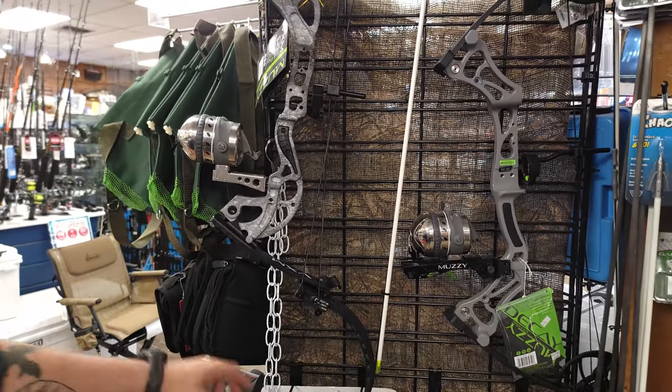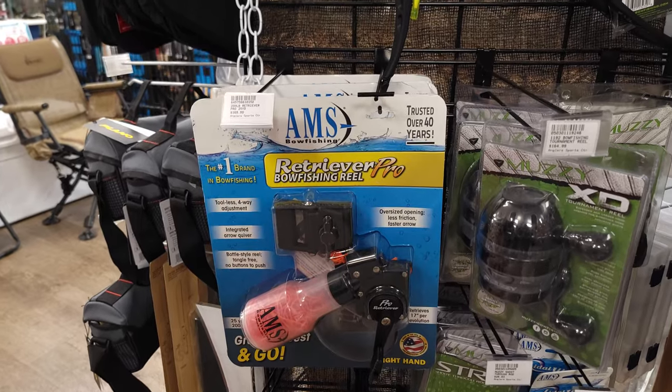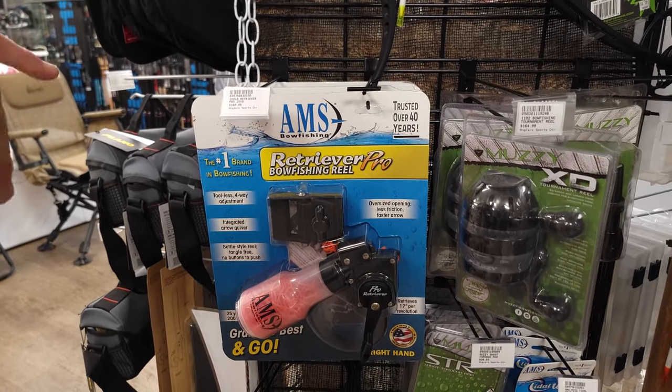The reels that we're going to be carrying are going to be the AMS Retriever Pros. They're going to be super fast retrieving for your bottle reels.